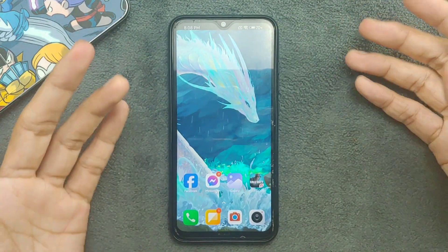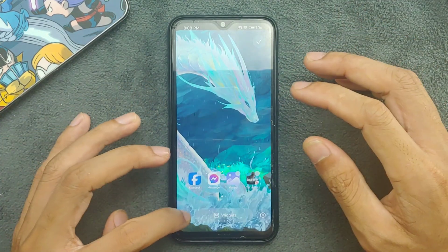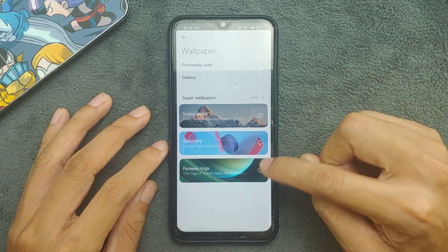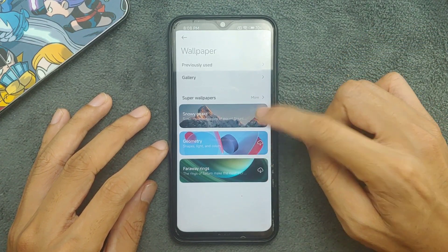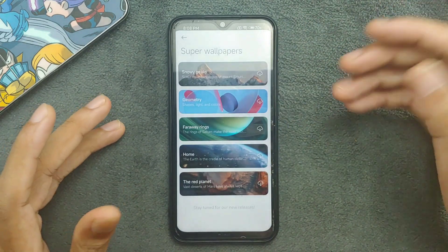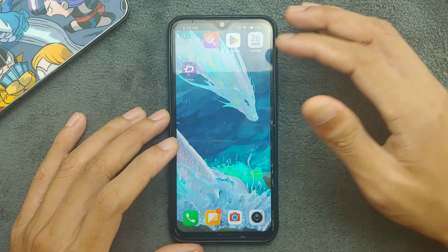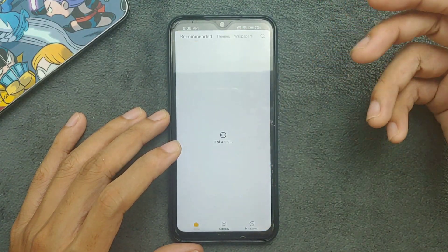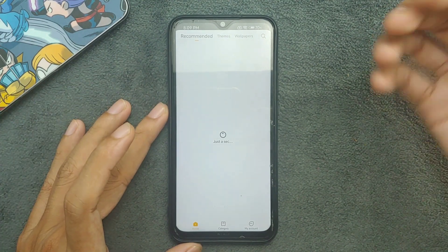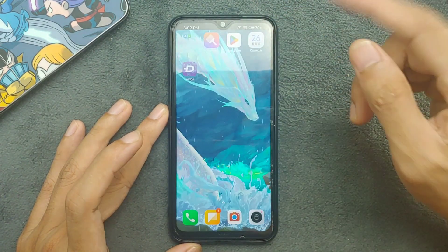There are also UI issues to note. On the home screen you can select super wallpapers — these wallpapers came with MIUI 13 based UI — but you cannot actually download them; it doesn't work. As you can see now the theme application is not working anymore, just showing 'just a second' — this issue also exists in this ROM.